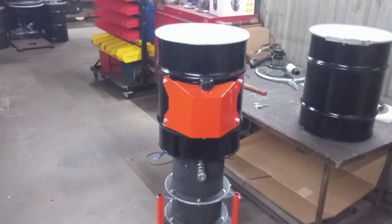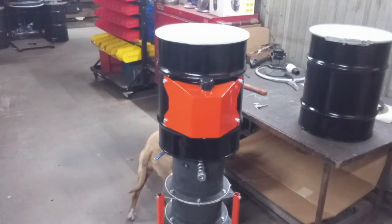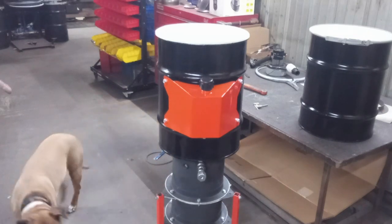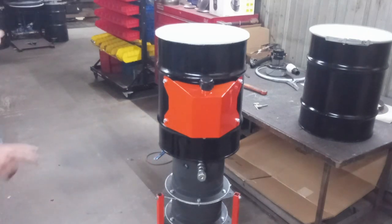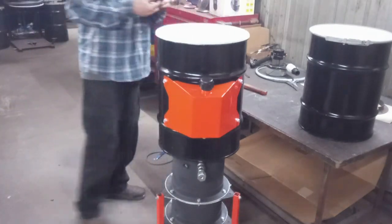All right guys, welcome to part four of the build series. I'm going to start out with building the primary jet and plumbing in the water drip feed tube.